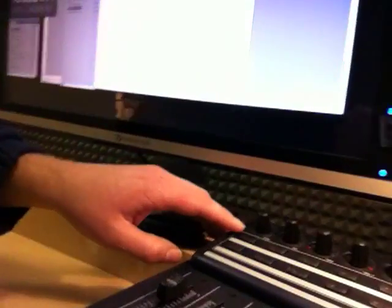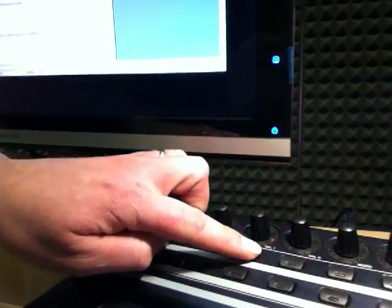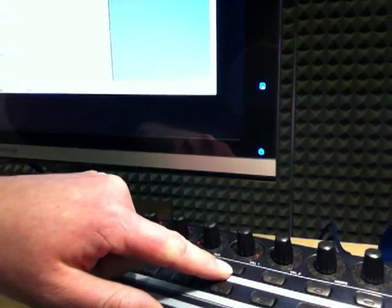The key thing is when you plug it in by USB you have to hold down button 4 — that's this button here, on the top: 1, 2, 3, 4. You have to hold that button down when you start it up, and then it'll emulate the correct mode, the Mackie control, and then you can go into Final Cut.